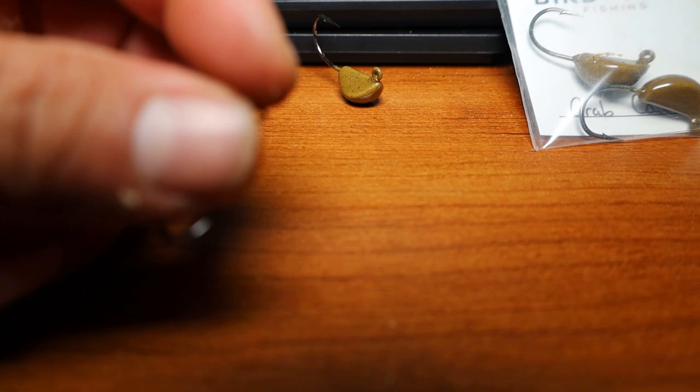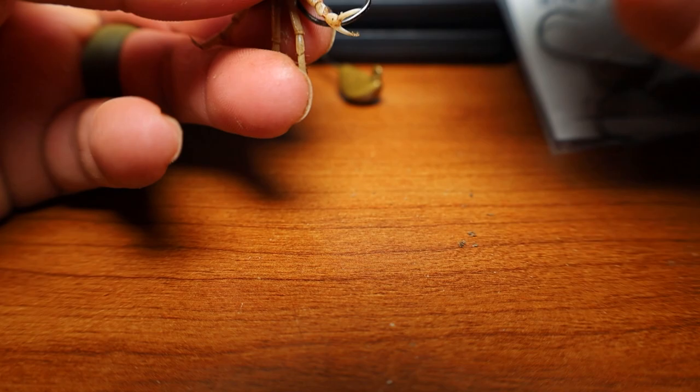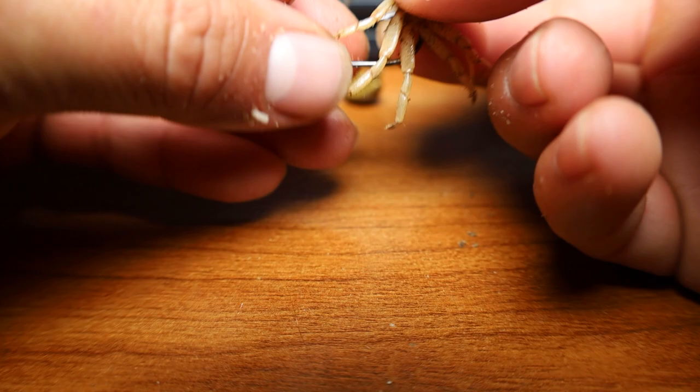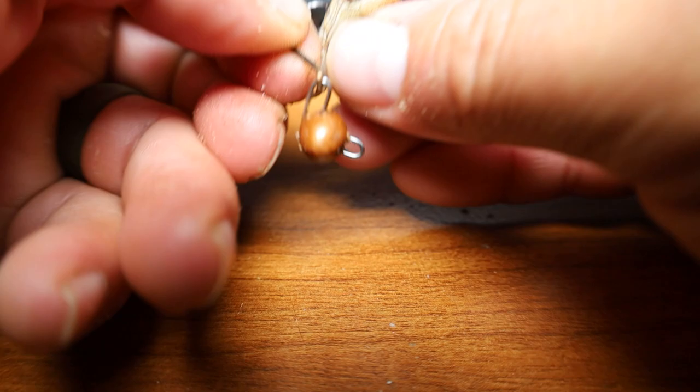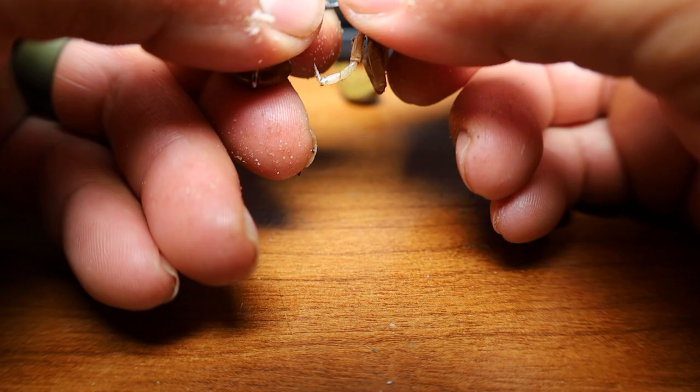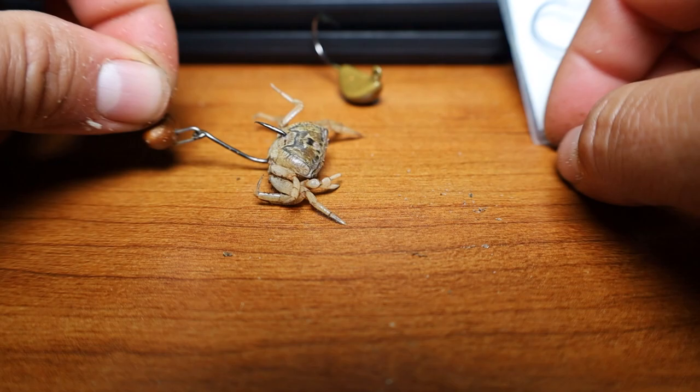There are two ways I like to use these. First, take the fiddler crab — these are live — and a key point: rip off that big claw, you don't need it. Then take the hook and come back right here to the little belly and slowly poke it through, working it in and out until you're against that top shell, then poke through. Work it carefully — don't go too hard or you'll cut the crab — and pierce it just like this. The crab is still alive and will move around as you drop it straight to the bottom.